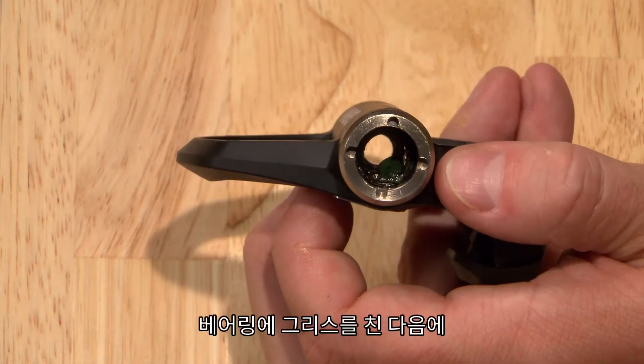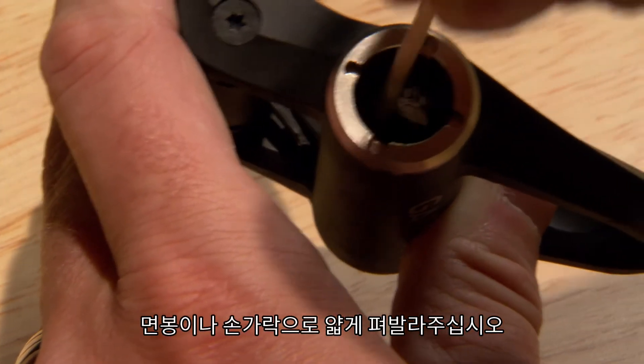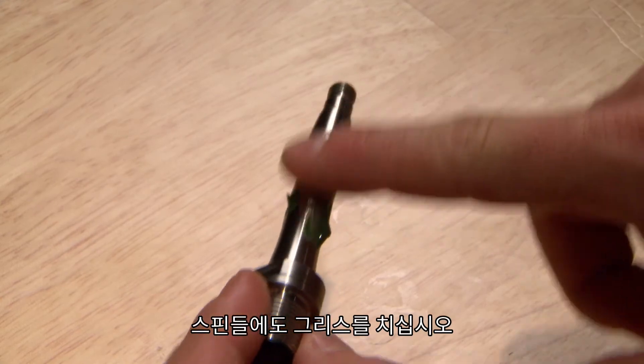Apply a good bit of grease to the bearing and push it into the bearing with a cotton swab or your gloved finger. Then add a little bit along the spindle.